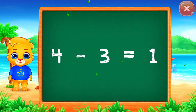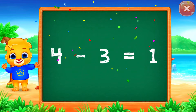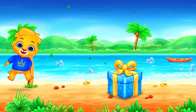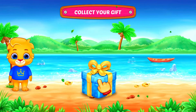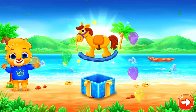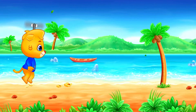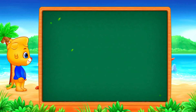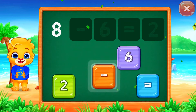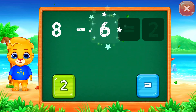4 minus 3 equals 1. 8 minus 6 equals... minus 1.